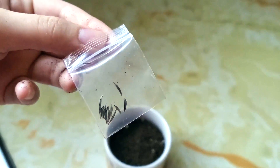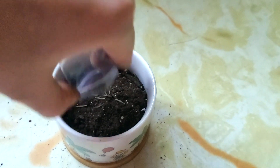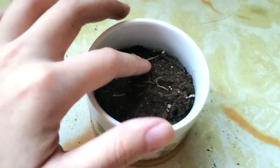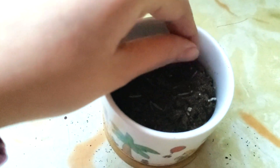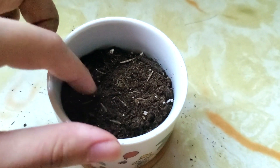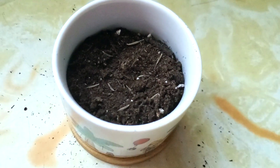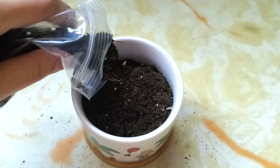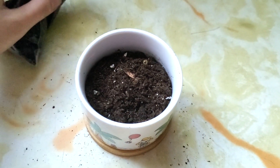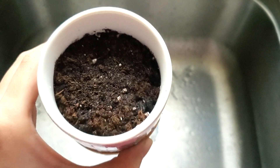Here's the bag of seeds — I'm just going to sprinkle all of them into different areas and spread them around. Now I'm going to put a bit more soil on top of the seeds and spread it around. And then I already watered it.